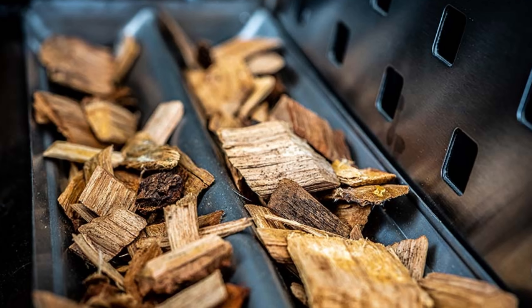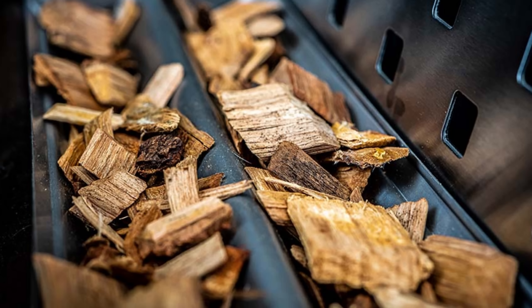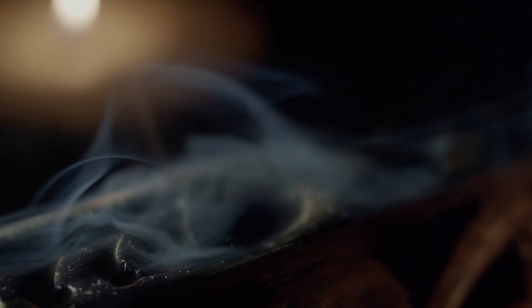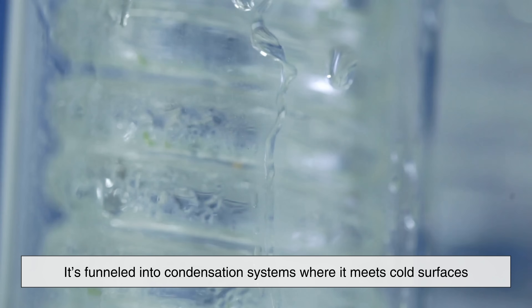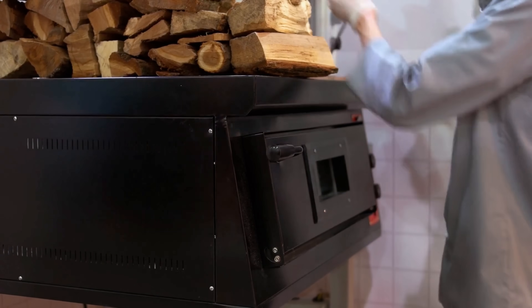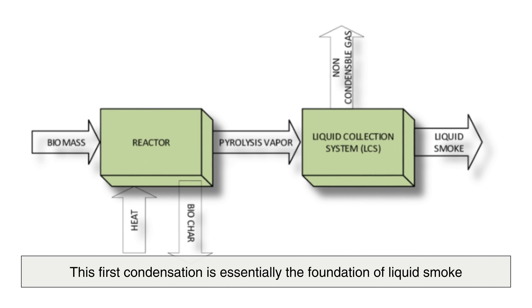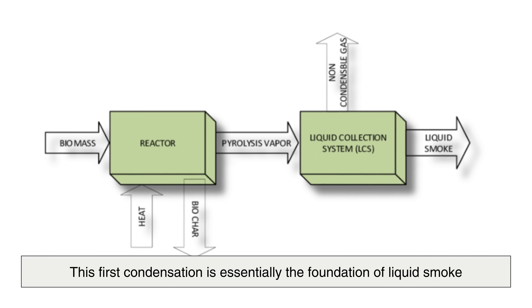The process starts inside specialized smoking chambers where wood chips or sawdust are burned with very limited oxygen. This controlled burn creates dense smoke full of aromatic compounds. Instead of letting the smoke flow freely, it's funneled into condensation systems where it meets cold surfaces. Think of it like breathing on a cold window — your warm breath turns into little droplets of water. The same principle is used here: the hot smoke cools down and condenses into liquid form. This first condensation is essentially the foundation of liquid smoke.